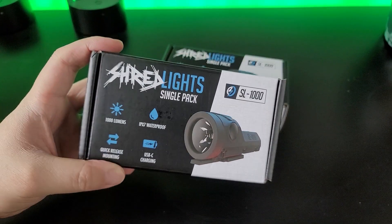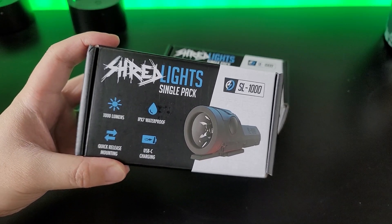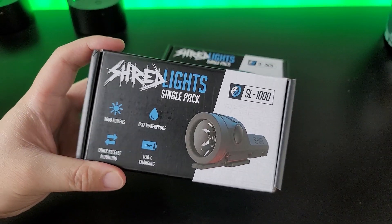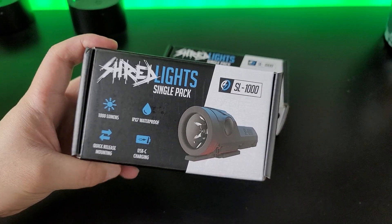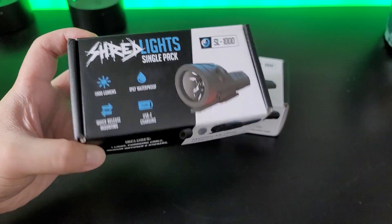So this SL-1000 is 1000 lumens, IPX7 waterproof — it's not dustproof, just waterproof. It has a quick-releasing mounting and uses a USB-C charger. It also includes a medium diffuser lens and a bunch of stickers.